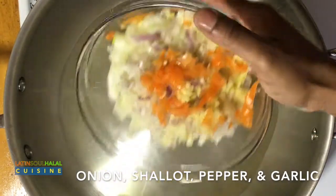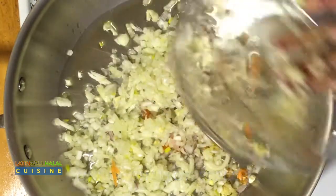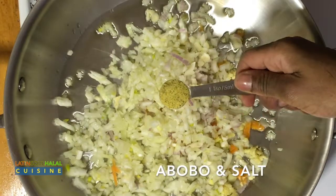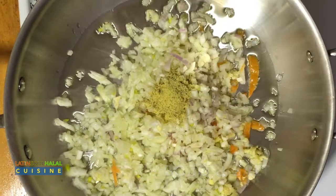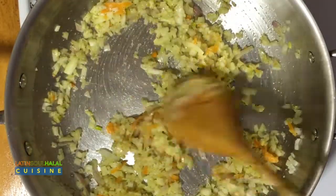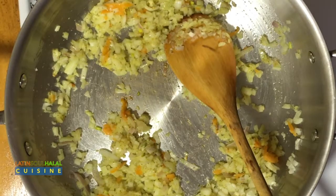The first thing you're going to do is preheat the oven to 400 degrees Fahrenheit. In a large skillet on medium heat, warm the oil. Add onions, garlic, shallots, peppers, herbs, and seasoning, and sauté for one minute.